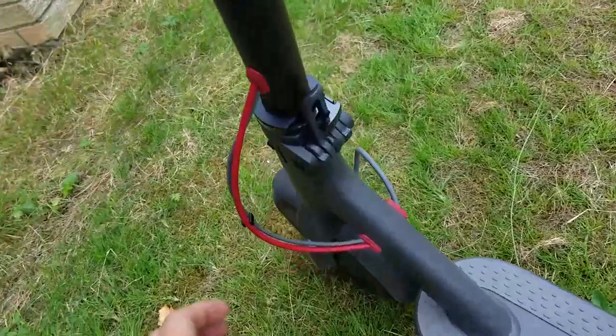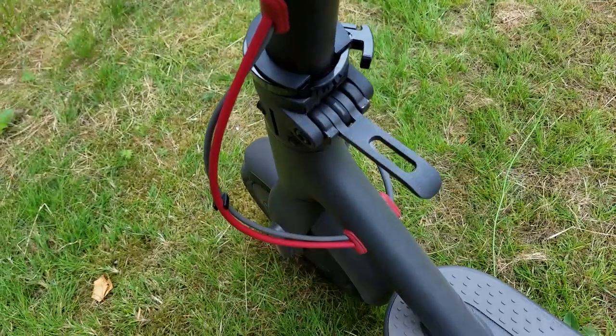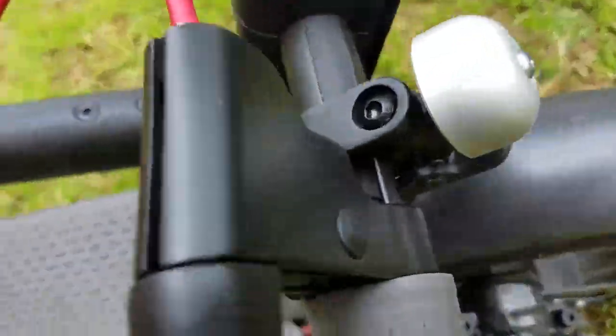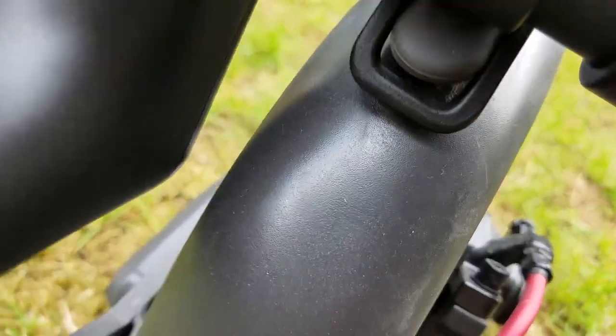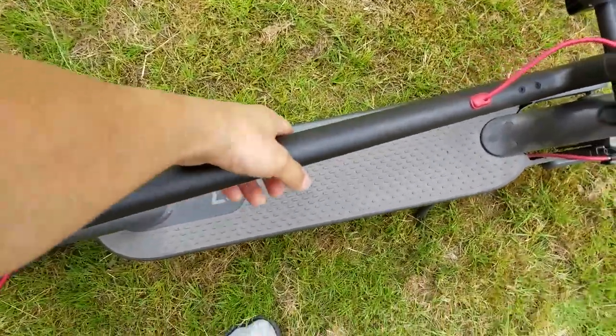The release mechanism works like this: you fold that, pull the lever, lower down, and then the bell actually has a hook into it that hooks onto the fender. Push down and there you go. Now you can carry the unit like so.